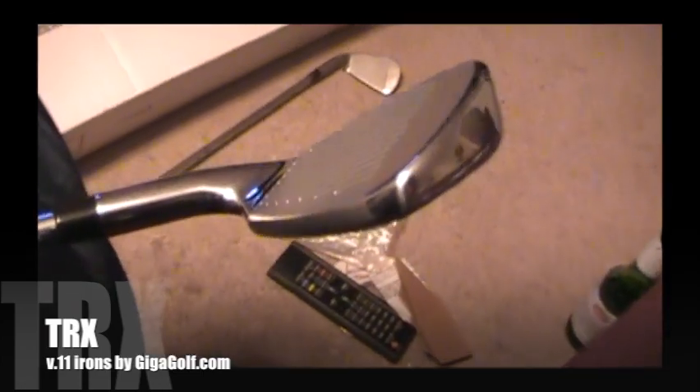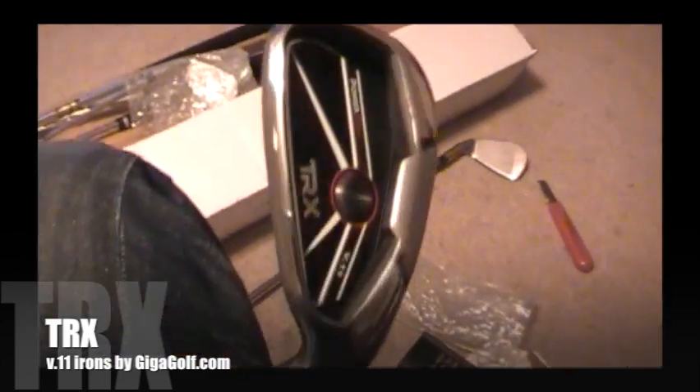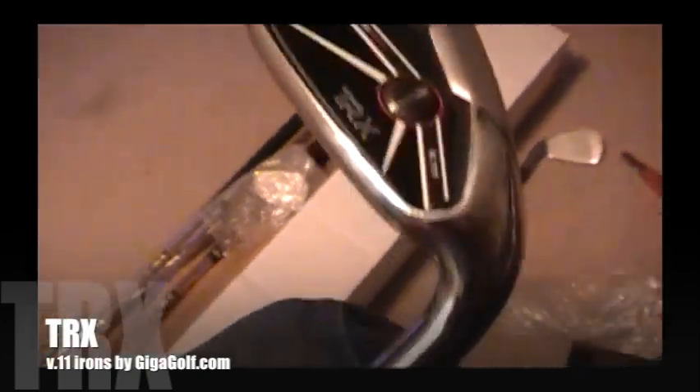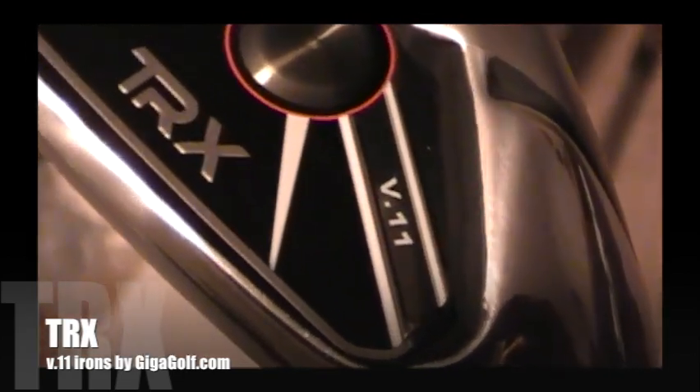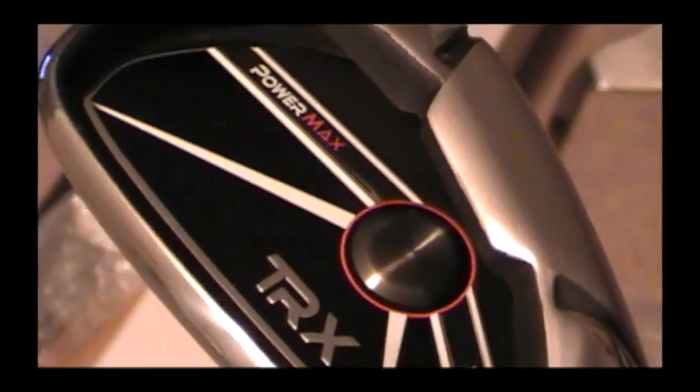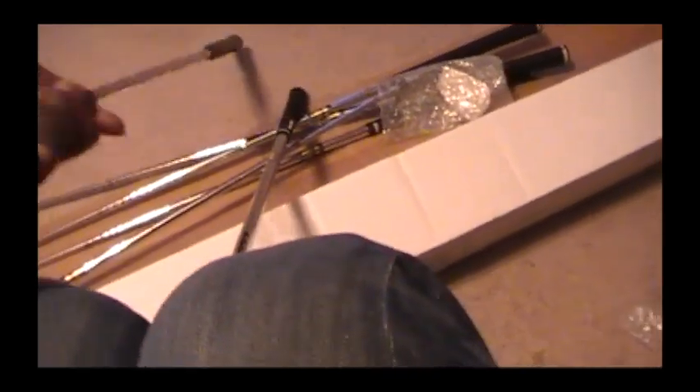Now here's the uncovering of the actual seven iron, and I'm going to show you a comparison. The head of the TRX clubs is a little larger, but the profile of it is fantastic — it kind of gives you the feel that you're hitting with something like a TaylorMade. I think that's part of what they do so they don't look obviously off-brand in the bag. I absolutely love them — I've been playing with them for a couple of weeks now and I have no regrets.